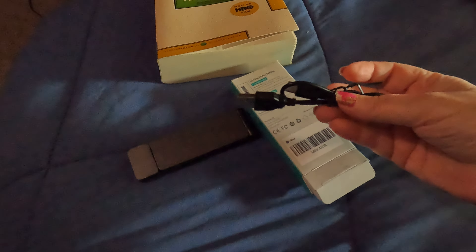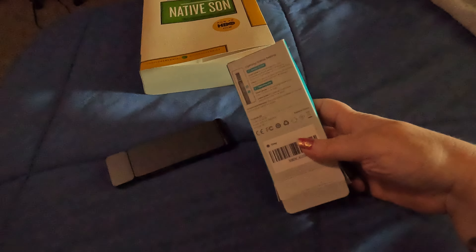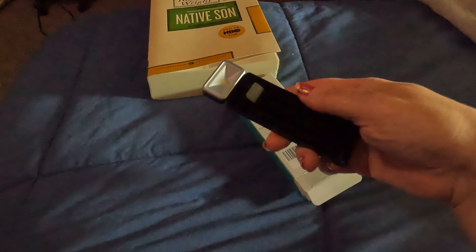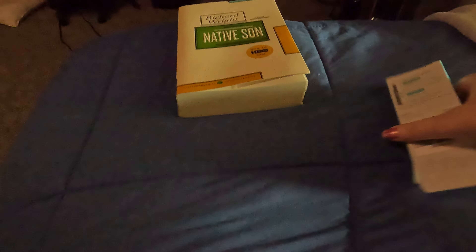It has a USB charging port, which is really nice. It's very small. It does have a little clip here, and I've got a book here so I can show you.